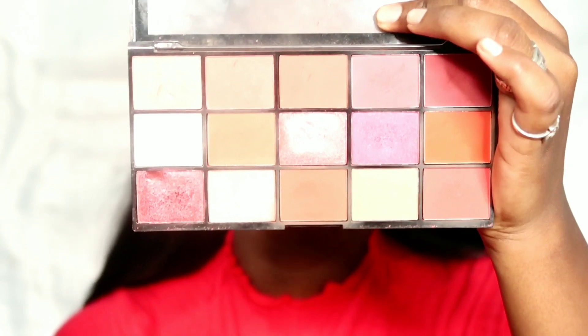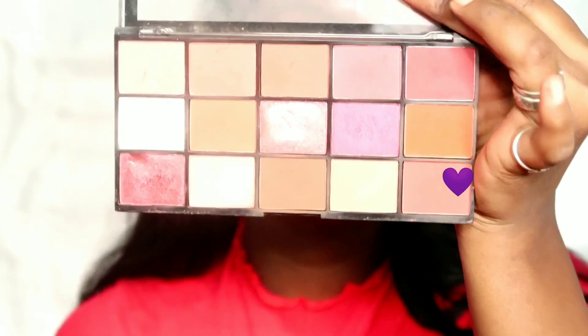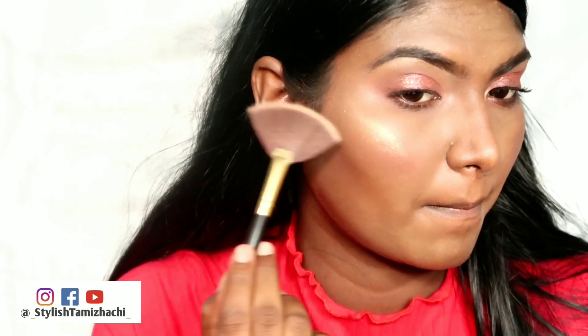Makeup Revolution Neutrals 2 Reloaded palette — this is a warm brown shade. I am going to add contour in the hollow of the cheeks and blend it with an angled brush, then a fluffy brush. I contour the jawline and the nose. I apply blush — a pink or reddish-orange blush. I also use the Maybelline Master Chrome palette to highlight the high points of the cheeks, bridge of the nose, and cupid bow for a glowy look.